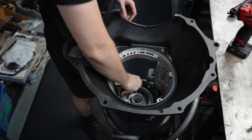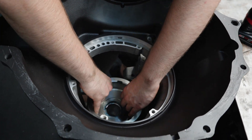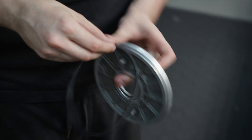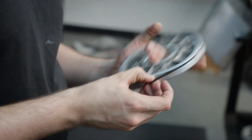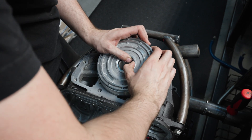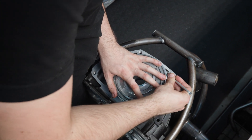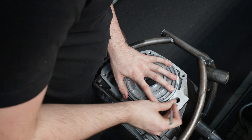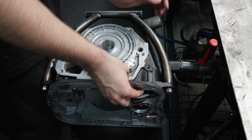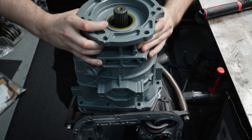Now we're dropping in our lower reverse band and we'll get our lower reverse drum and brass washer on there. Now on go the seals for our overdrive piston — make sure these are lubed up. Do not want to cut these when you're installing them; want to be super careful with them. In goes our lower reverse lever. Get new O-rings on your lever pin and get that slid in. Then on goes our overdrive housing.